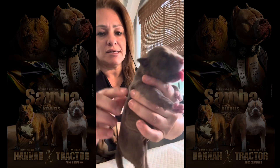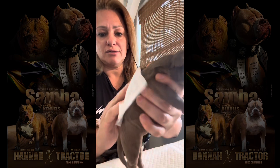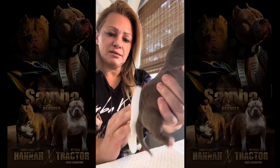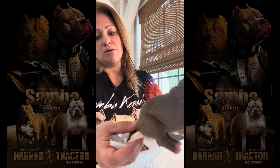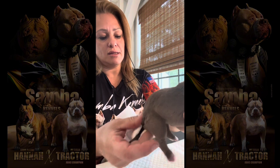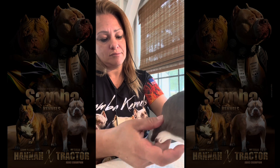Look at that belly — this is what we want to see. Sometimes they'll fuss a bit; that's normal, just calm them down so they understand there's nothing more in there. You want to make sure you stimulate the back and the genitals because you want them to pee. They'll sometimes poop — hopefully every time — but if they don't poop every time, that's okay. Just make sure the poop is not too hard or stiff; you don't want them constipated.